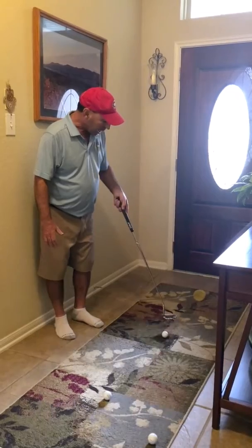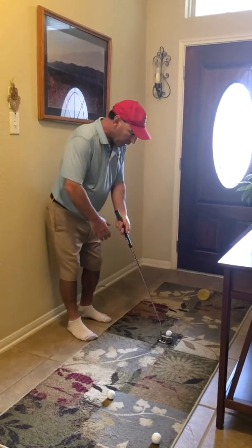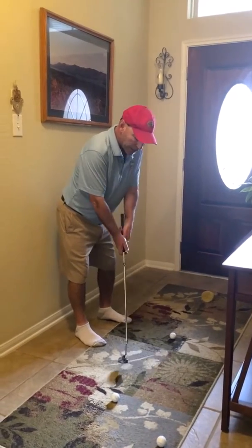As you can see, I've set up a little cup a couple feet away and then a little further away. What most people do is they take the putter back way too far for short putts, which allows the club face to open and close too much.